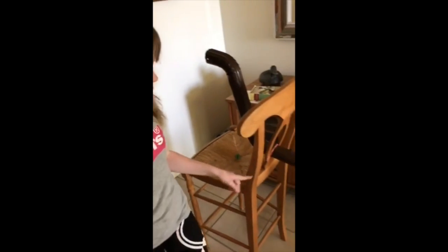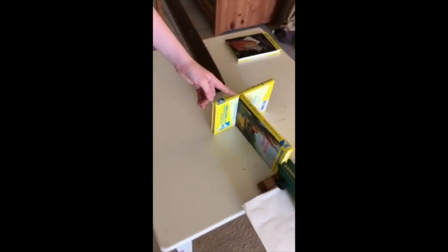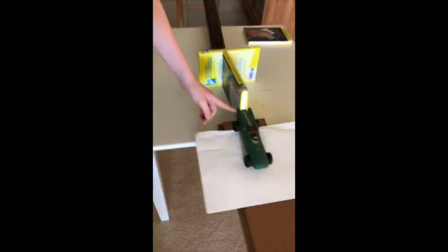This is my machine set project and I'm going to show you how it works. I drop the marble down here and it goes down this tube, hits this book, which hits this book ever so slightly, and hits this car which goes down the ramp and hits these books.